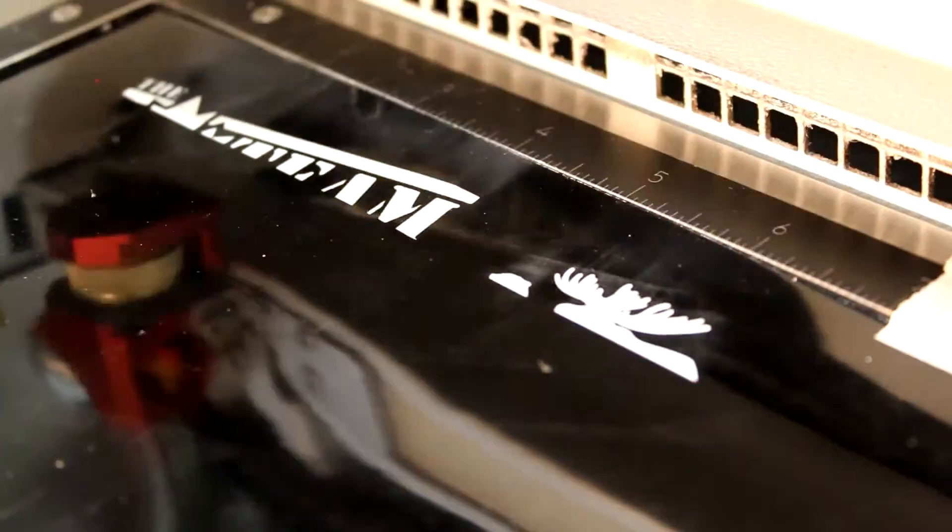ThinCore Plastics are great for pipe wraps, decals, curved trophy bases, and cut-out letters.